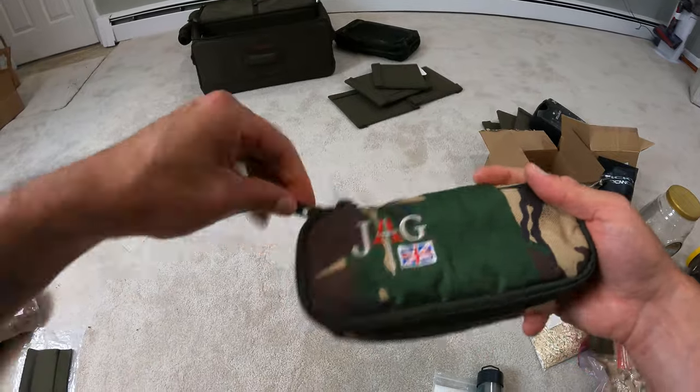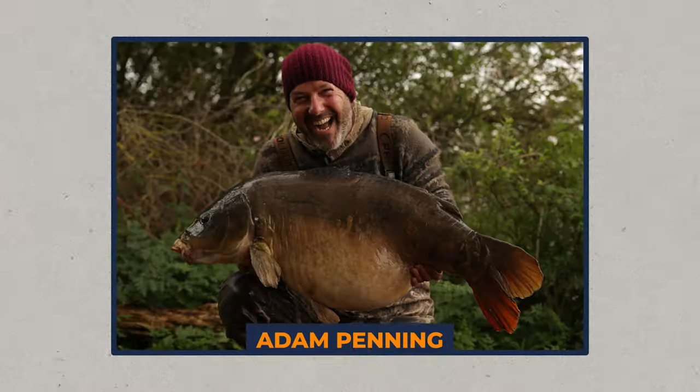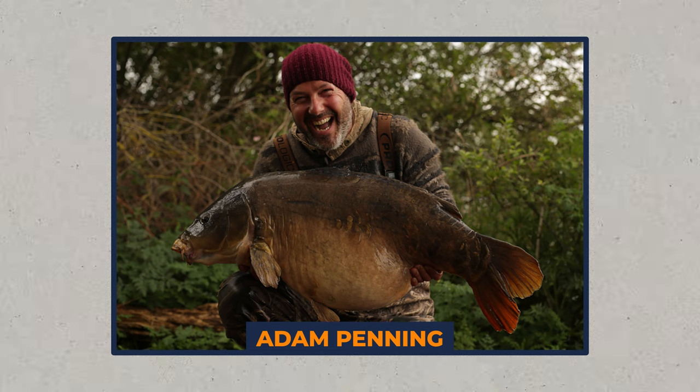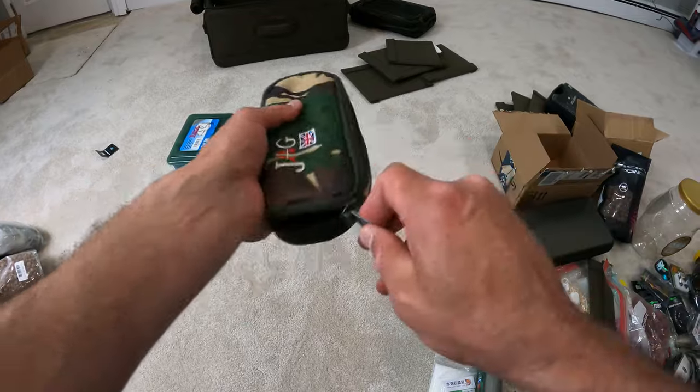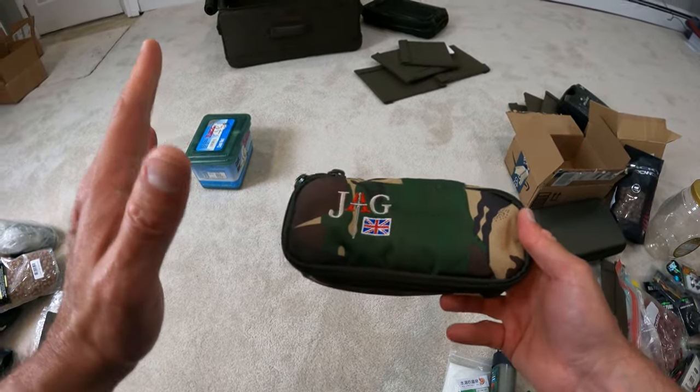And here's a hook sharpening kit — this is the one that Adam Penning uses quite a bit when you see him do his tutorials or write for his numerous magazines. Super great kit for sharpening hooks.